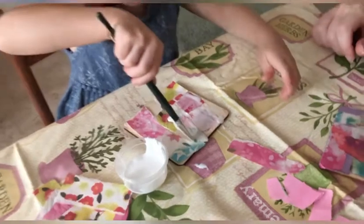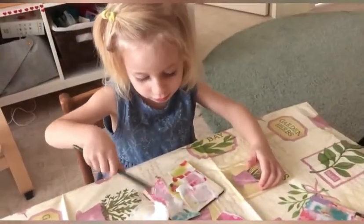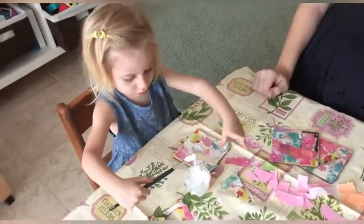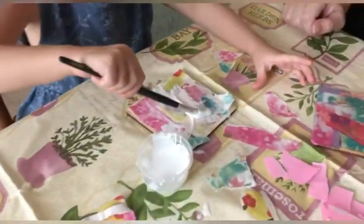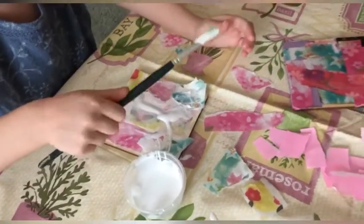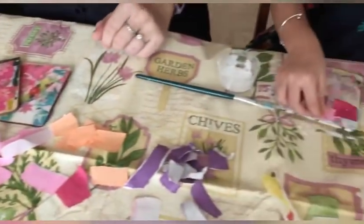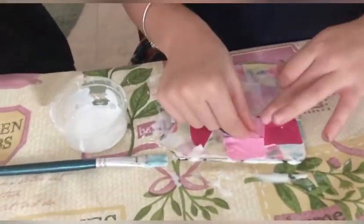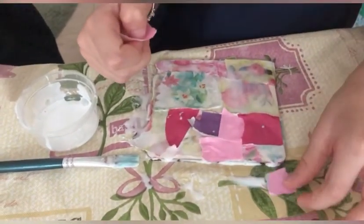Stick it down nicely. Very nice. That's it. Spread the glue out a bit. Beautiful. Spread it all over the side.